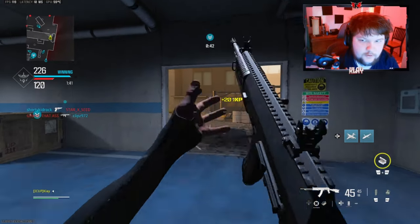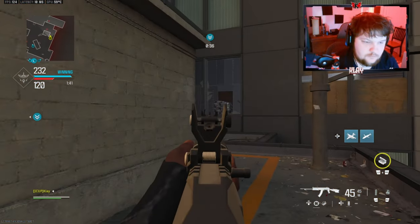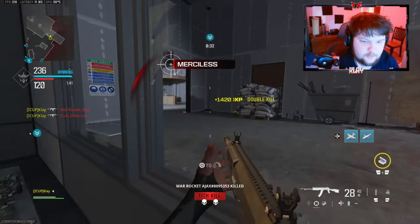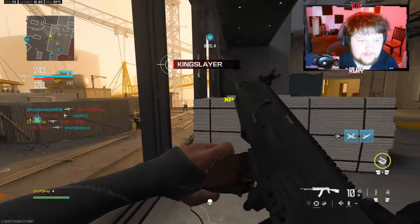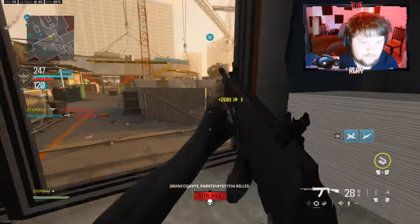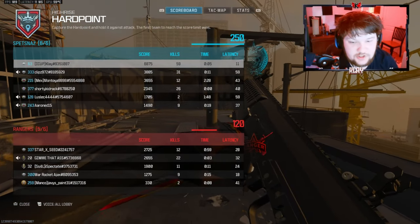We're at 54 right now. Why are you coming over here? That boy is fast. 59 kills. GGs.